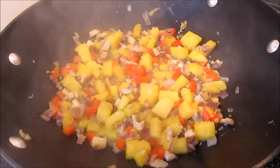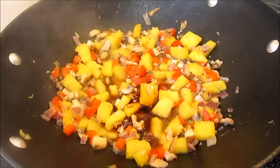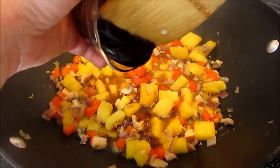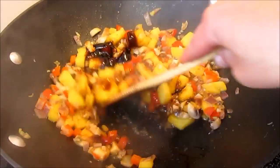Adding the juice of half a lime and that is going to give it a pop. Also adding the soy sauce and hoisin sauce. Stirring and cooking for another minute or two just to infuse all those flavors together.